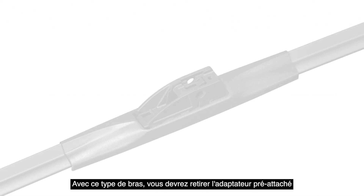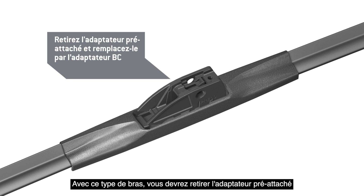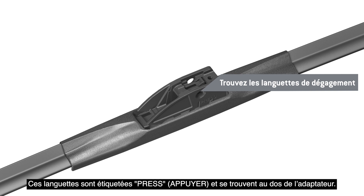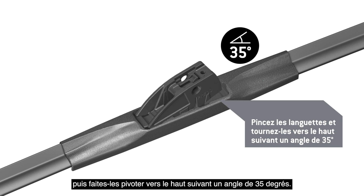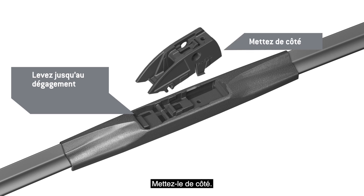With this arm type, it is necessary to remove the pre-attached adapter on the wiper blade and replace it with Adapter BC. Identify the release tabs for the pre-attached adapter. These tabs are labeled Press and are located at the back of the adapter. Pinch the tabs at the back of the adapter, then rotate up to a 35 degree angle. Lift the adapter until it disengages from the blade. Discard it.